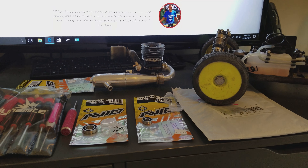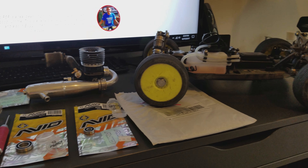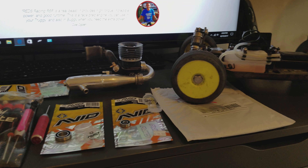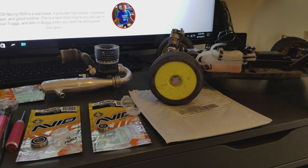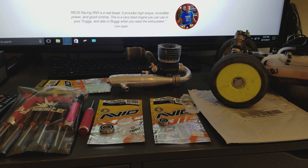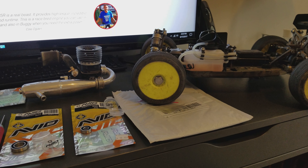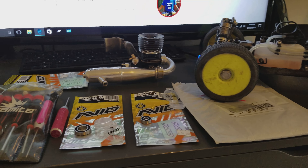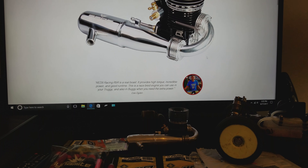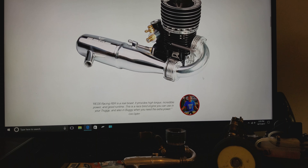I'm not racing anymore, at least not legitimately every weekend. Long story short, I'm probably going to switch fuel and run the Byron's Pro Driver, nine percent oil, thirty percent. We're going to do this engine up and I'll let you know what I think about the bearings and everything. Don't buy Alpha Lutz even for 176 bucks - later.